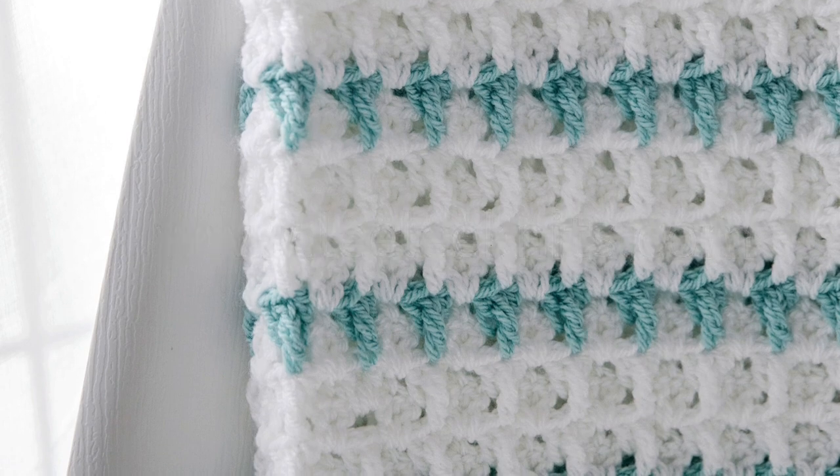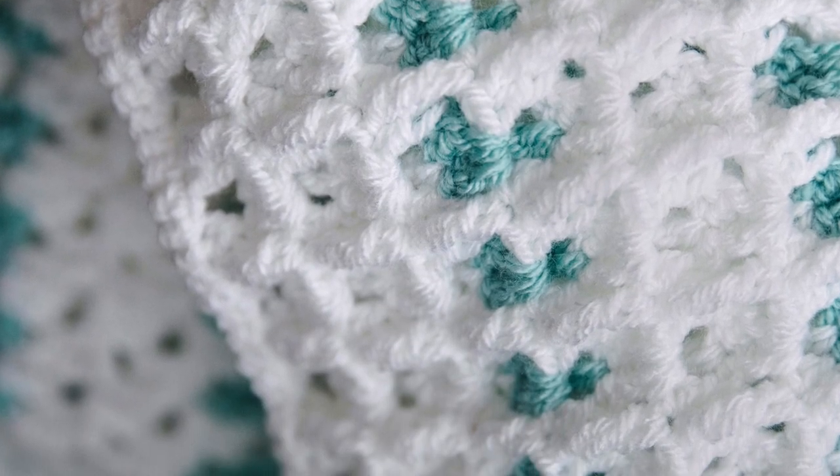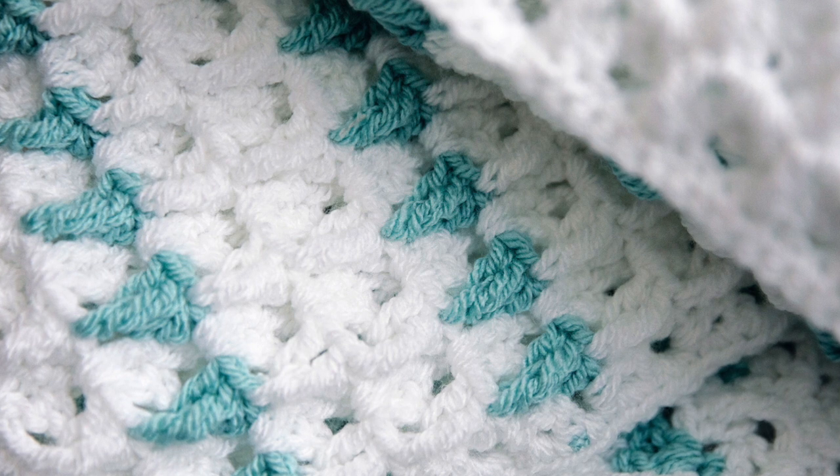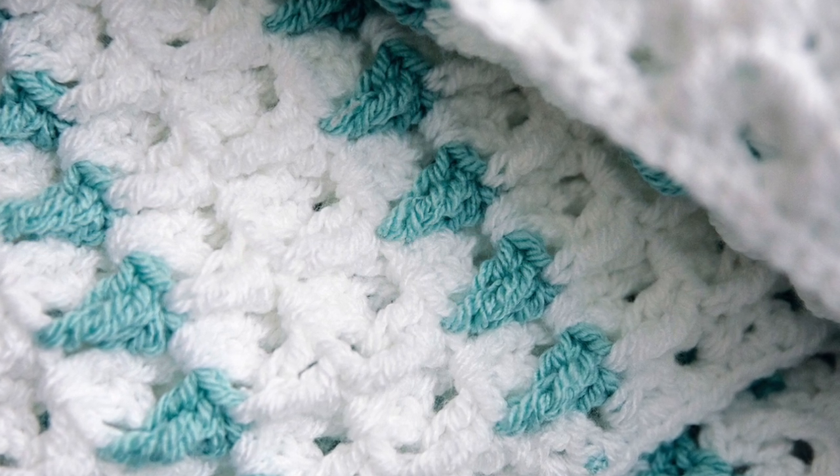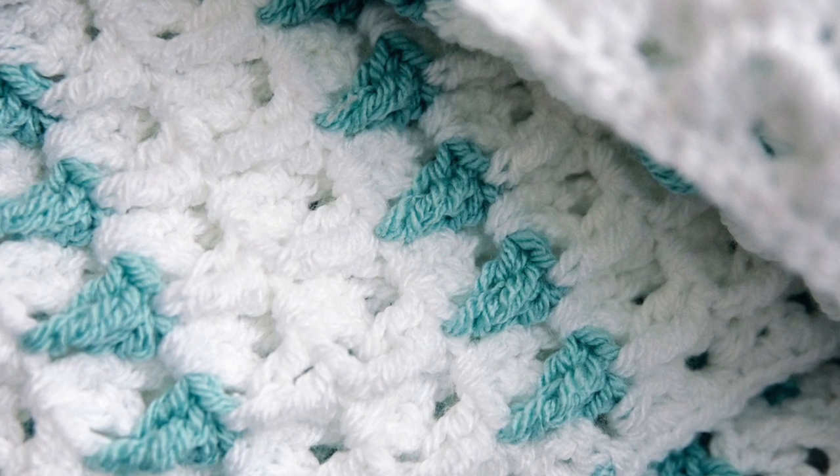I named this blanket after my adorable sweet nephew Rumi. It was my gift to him when he was born and so it's a really special pattern to me. I hope that you enjoy making this blanket and gifting it to a special baby as much as I did.